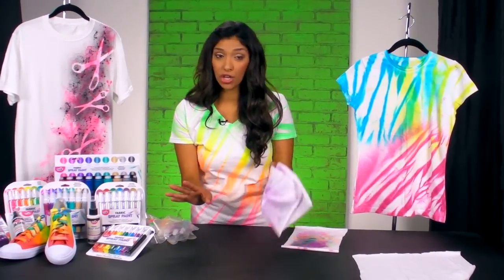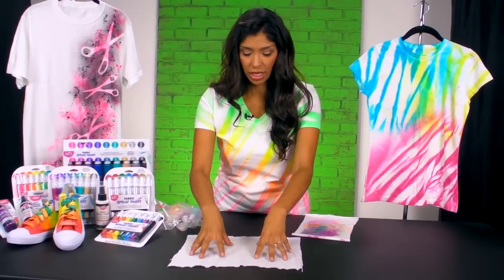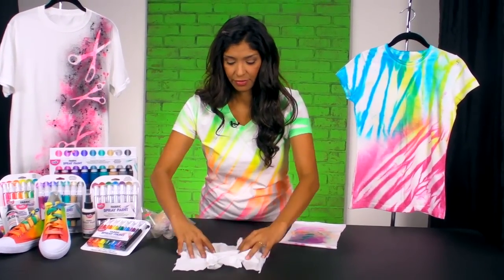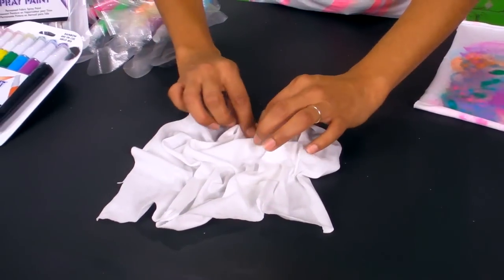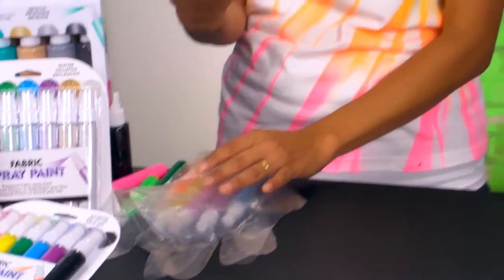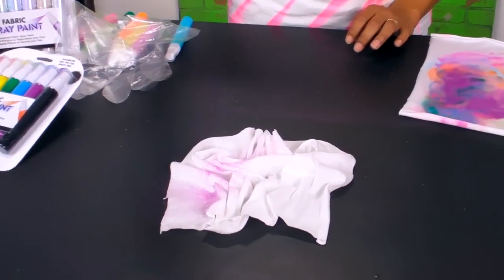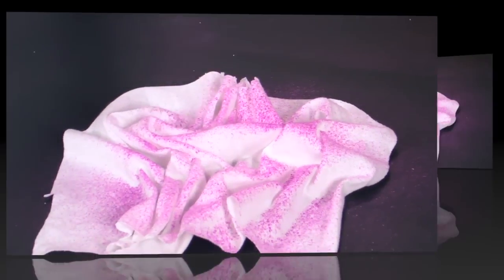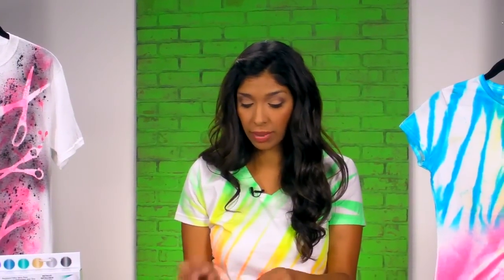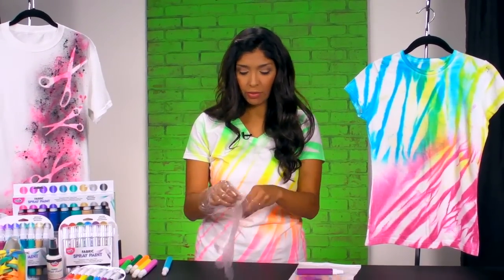The last technique is the crumple technique. You take your fabric, lay it flat, and using your fingertips, pull the fabric together and pinch it up. You can layer colors on this one — I'm going to start with purple. After a couple of practice sprays, spray right on top of the fabric. Because I want to do a second color, I'm going to put on some plastic gloves since the paint is wet and will get on your fingertips. To keep things nice and clean, we put our gloves on.